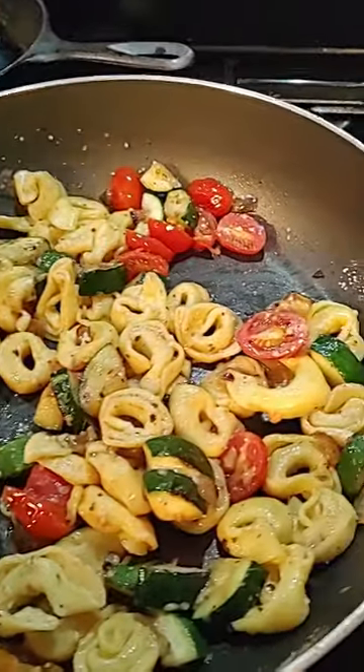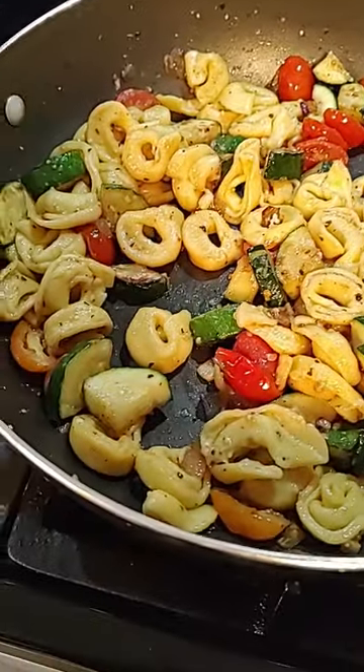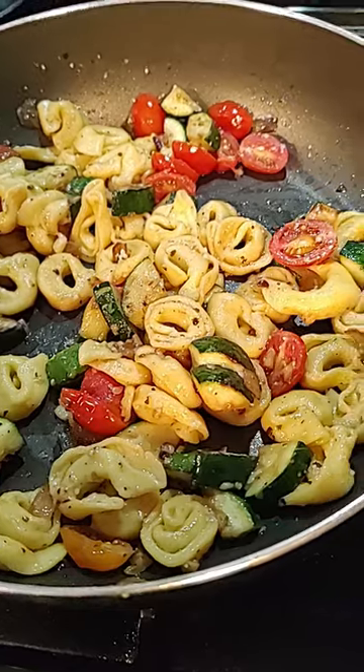Here's the final results, all sautéed together. I melted my Parmesan on the top.